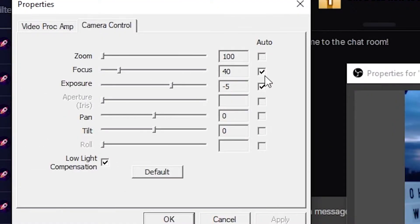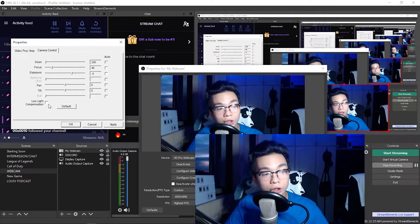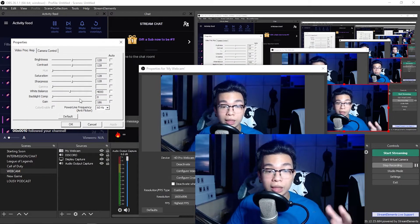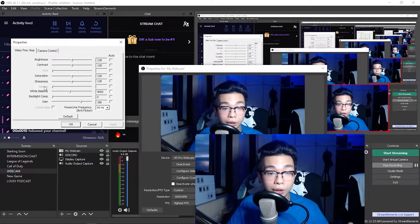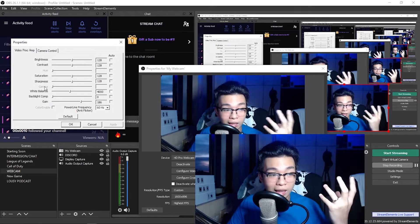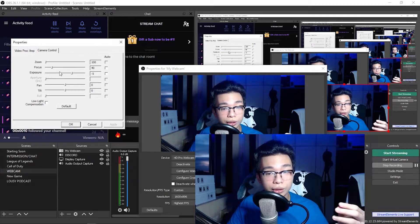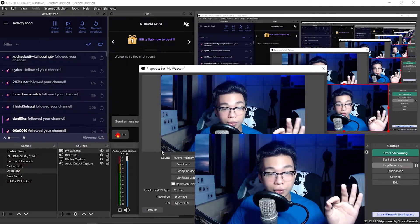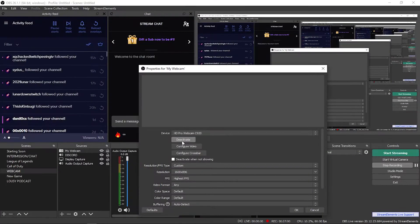Uncheck all of the settings that are on auto, and make sure you uncheck Low Light Compensation as well. I'm doing this because I have controlled lighting, but if your lighting is going to be changing throughout your stream, you can keep it checked — though you'll get that weird laggy-looking thing. Once you set everything the way you want, click OK, then click Deactivate on your webcam to reset it.